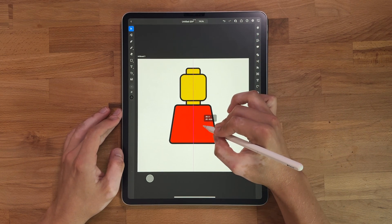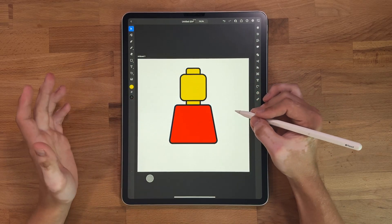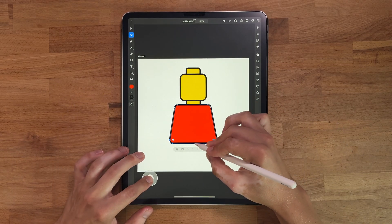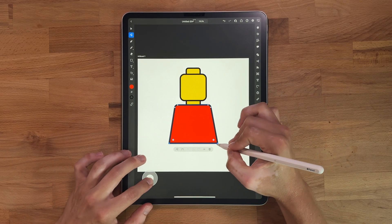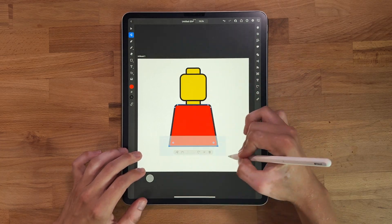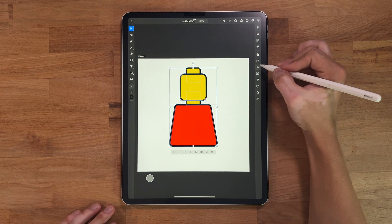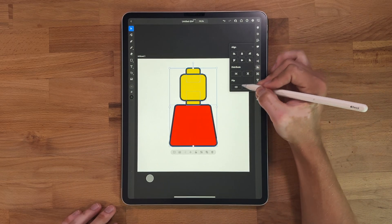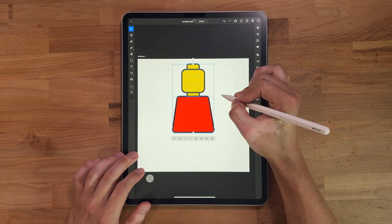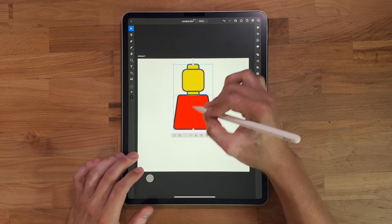What's cool about design is I have about four shapes here and you can already start seeing where we're going with this. The more I look at it, the more I think this needs to go down just a little bit. Now I want to make sure everything's centered, so I'll come over to my line tool, center that up. Everything's still a little too big, so we'll change that — maybe a little smaller. I want to make sure everything's fitting in the frame.